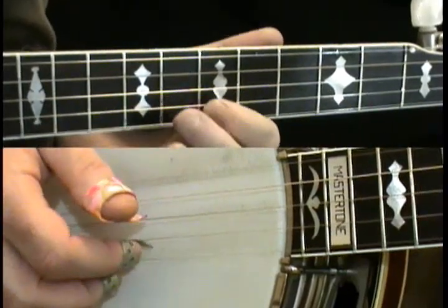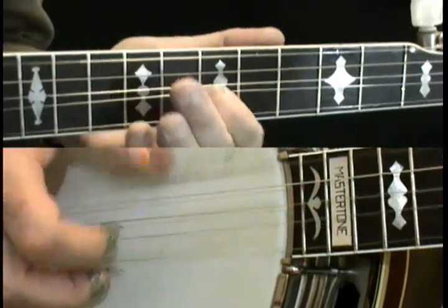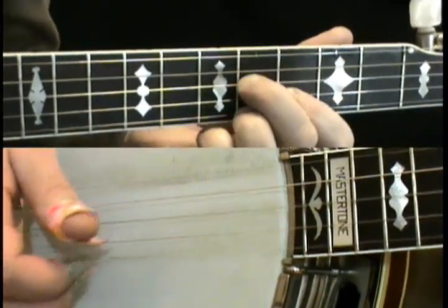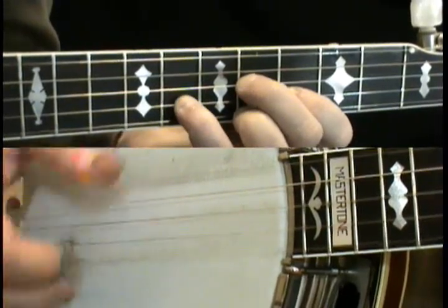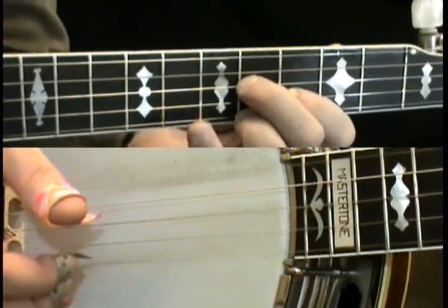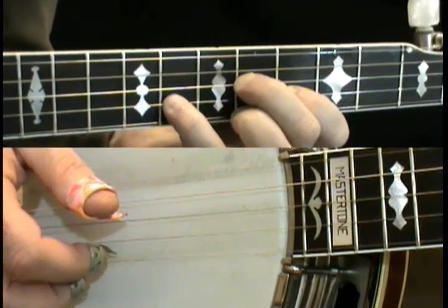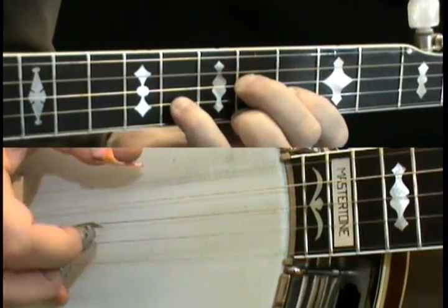So the first part we learned was the chokes, then we did the slide, and now this is part three. It's taking your little finger on the eleventh fret of the second string, and we pinch the bottom two strings, and do the rest of the roll.